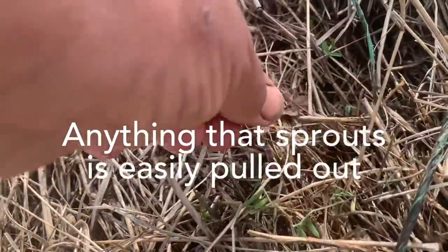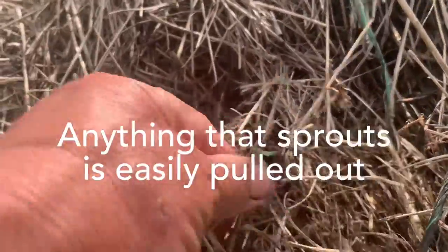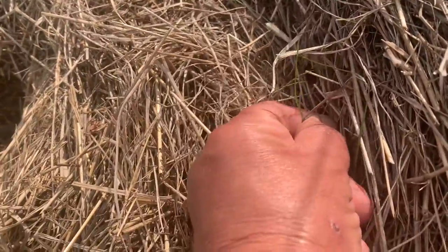Here's another vetch, but it's growing in the bale, and it's super simple to just pull that out. Here is a blade of grass — again, very, very simple just to remove.